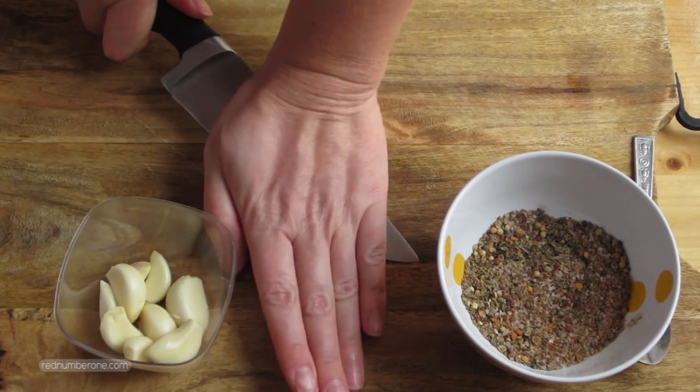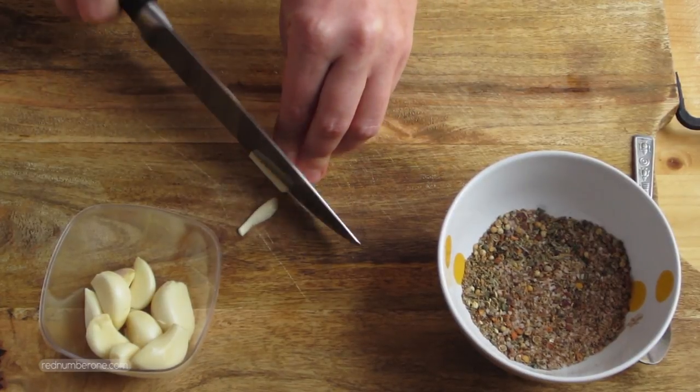Smash each clove of garlic with the flat side of the knife, slice into a few pieces, and add to the spice mix.